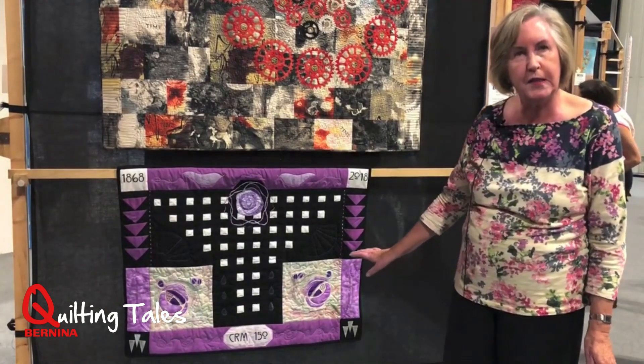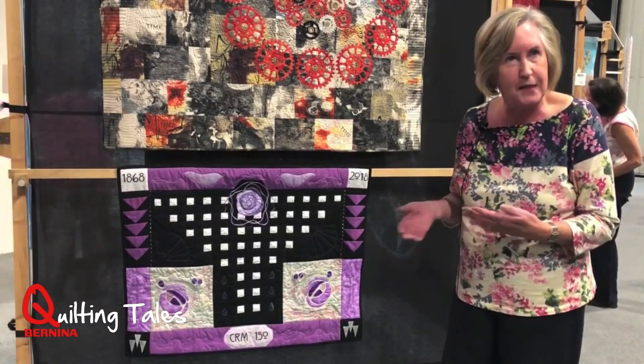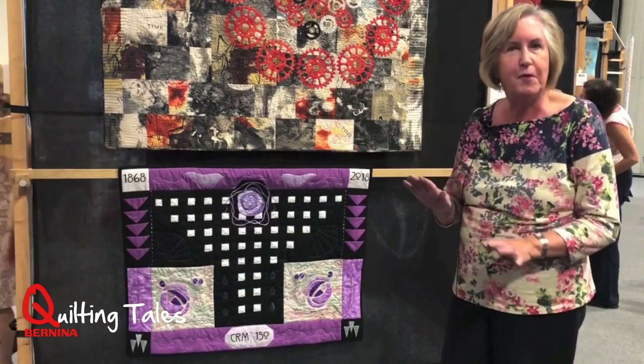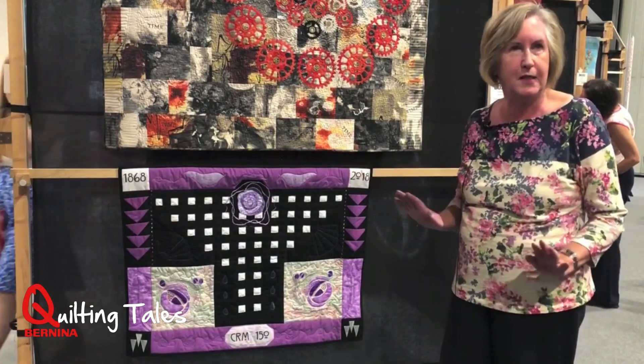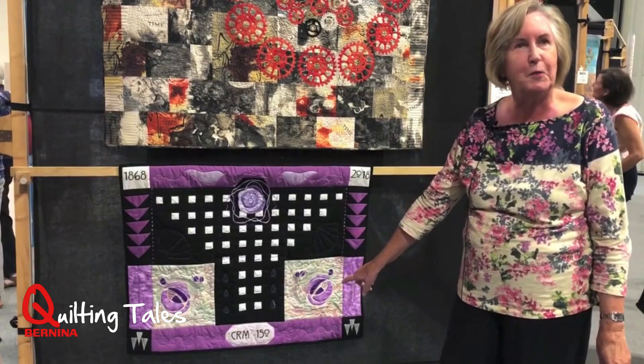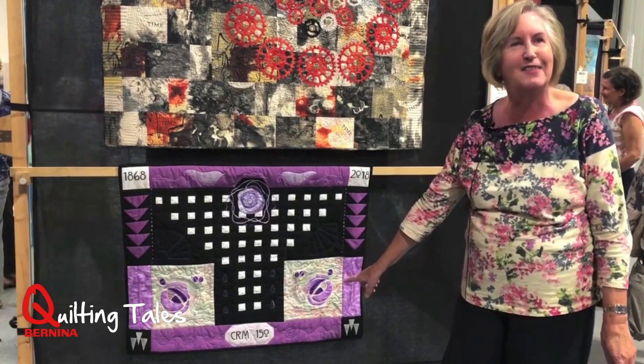There's trapunto quilting, which means you do a bit more padding than you would normally have on top of the wadding inside. And I've done a bit of printing on the computer to get the letters and figures.